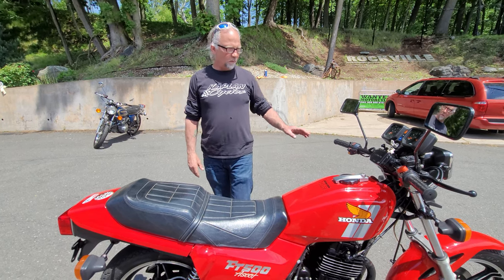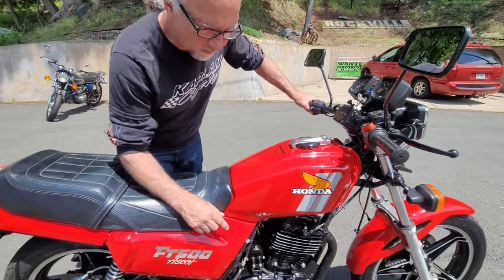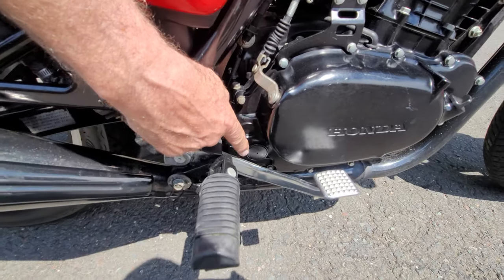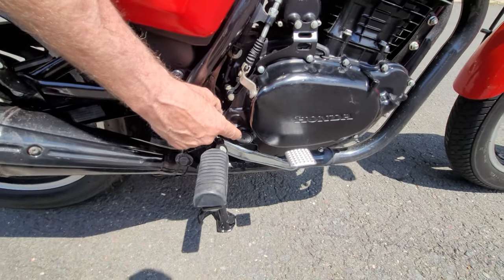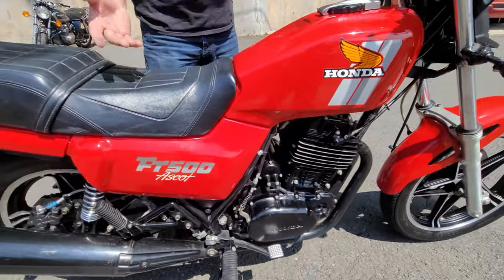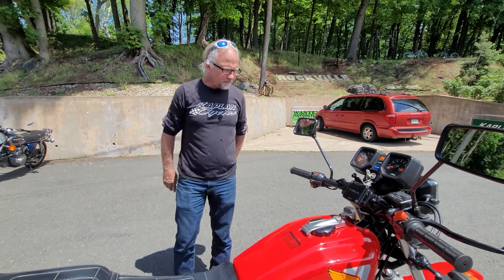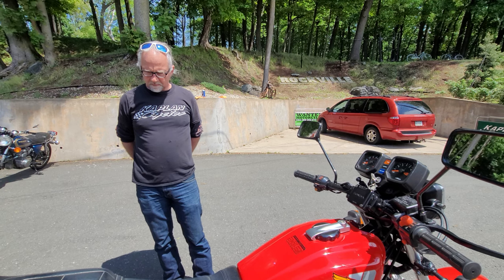The major difference between the XR500 and the FT-500 is no kickstarter. I believe this is where the kickstart shaft would go. It's got an electric start that was engineered into this XR500 engine, which makes it more user-friendly — it's kind of hard to kickstart a 500 single.